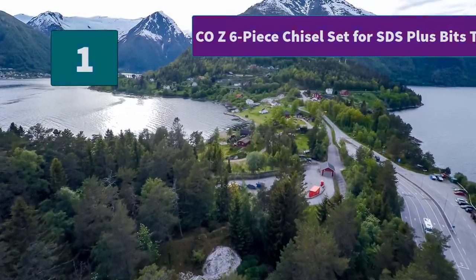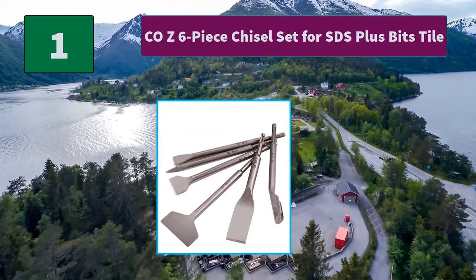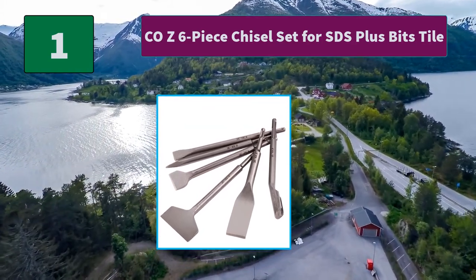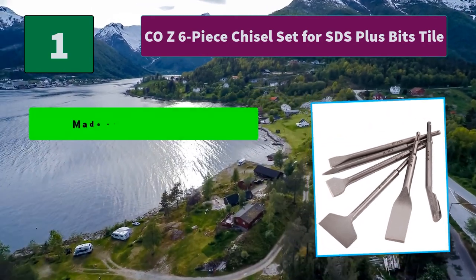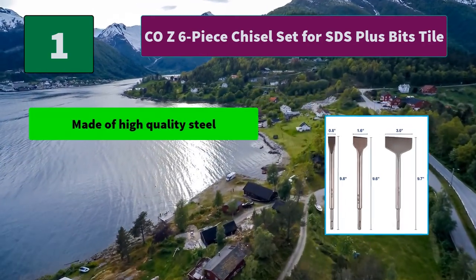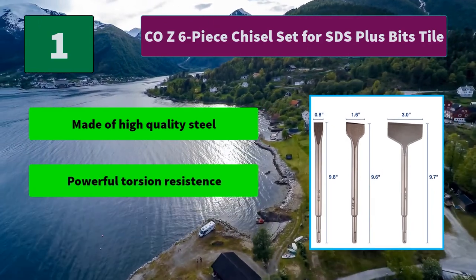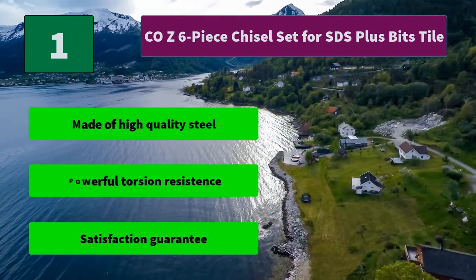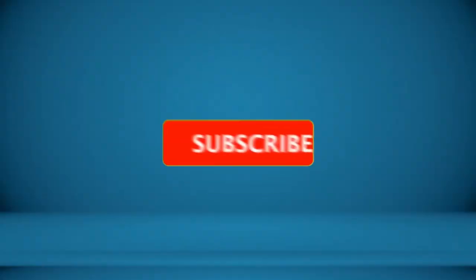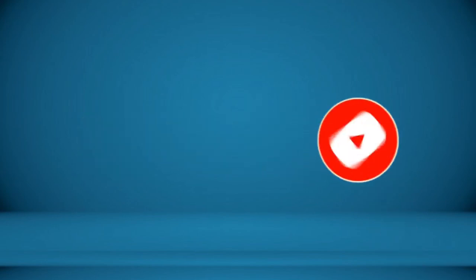Number 1: Coz 6-Piece Chisel Set for SDS Plus Bits Tile. This multifunctional 6-piece chisel set includes a tiled chisel, grooving chisel, scraping chisel, flat chisel, and artificial stone chisel. Main features: made of high quality steel, powerful torsion resistance, satisfaction guarantee. For more information about this product, check the video description.